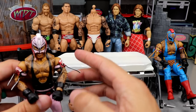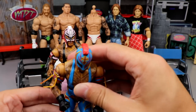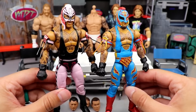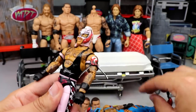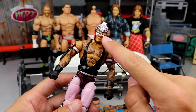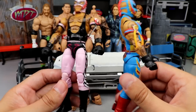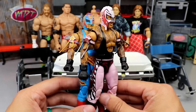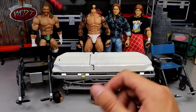Next up we have Rey Mysterio. I wanted more Rey Mysterio fix-ups — this one's gonna be a little wacky but stay with me. We have the two most recent elites, and the recent Top Picks is my favorite Rey Mysterio figure ever made. We're gonna switch the boots — the red boots may look pretty fire over here since he has red on the mask. I have multiples of this figure so I'll put the black boots over here to match the gloves.